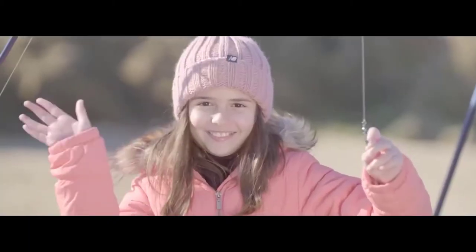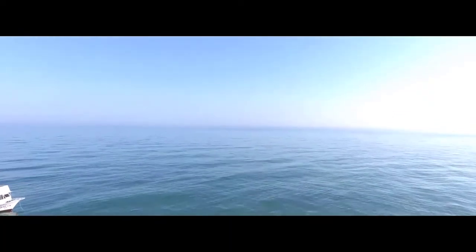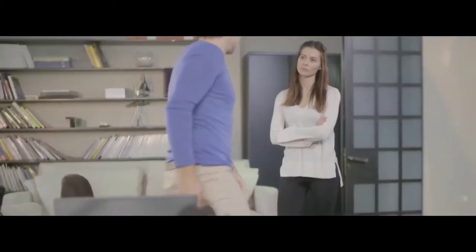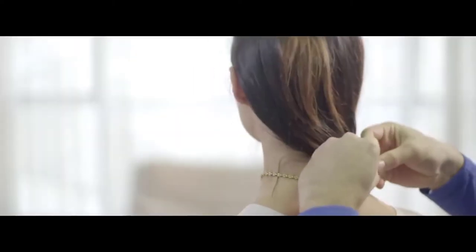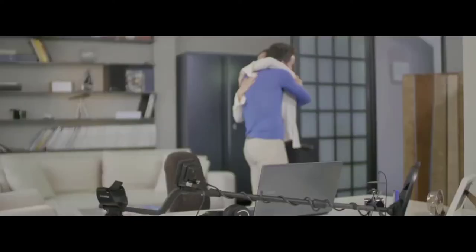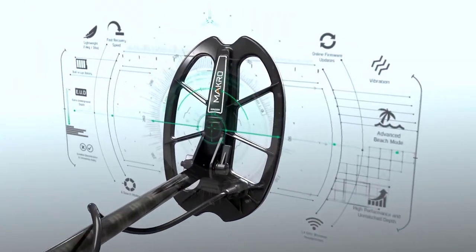Lightweight design — enjoy detecting for extended hours without fatigue. Stay up to date with online firmware updates and get the most out of your detector. The new Macro Cruiser series: all-terrain multipurpose detector offering the best performance and depth at the best price.